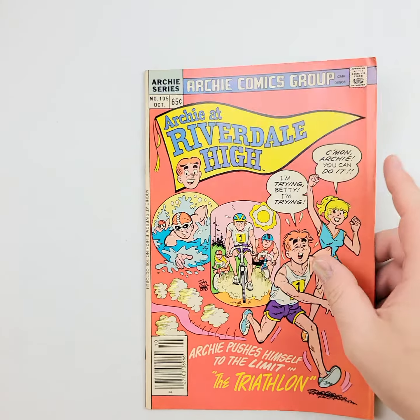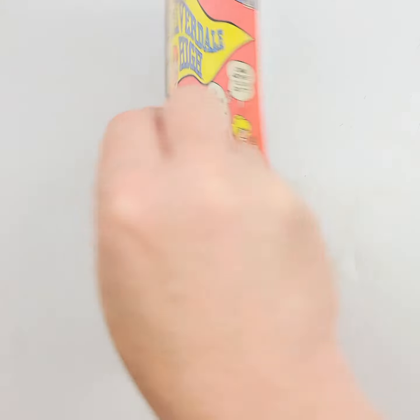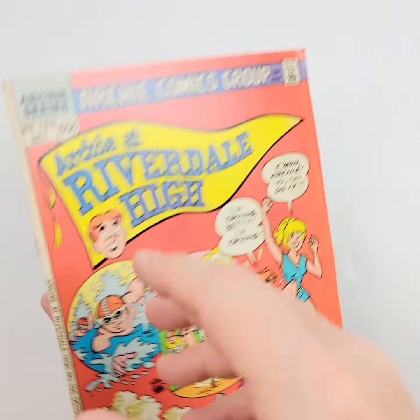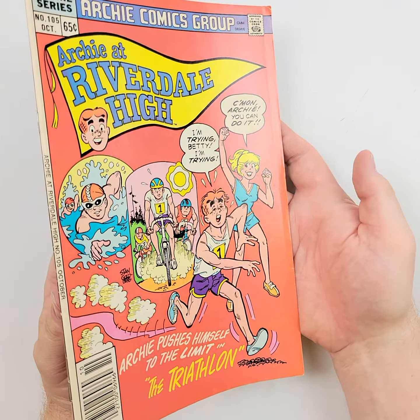Moving on to number 105 of the Archie at Riverdale series — Archie running his triathlon right there. We'll flip it over on the back, and then let that light do its job again. Remember, these photos will also be in the catalog.